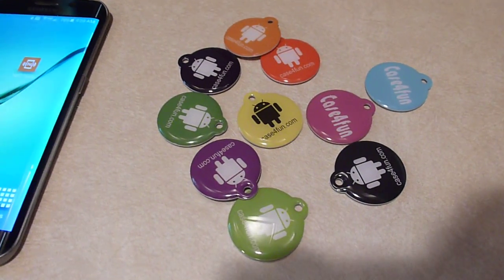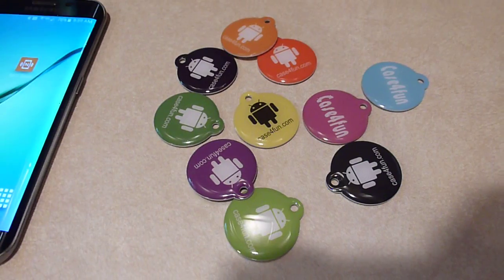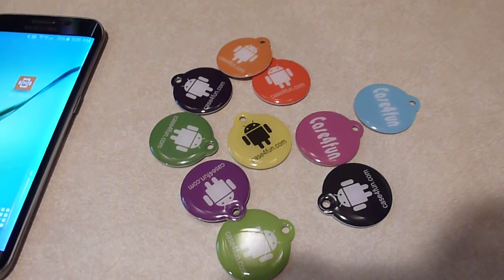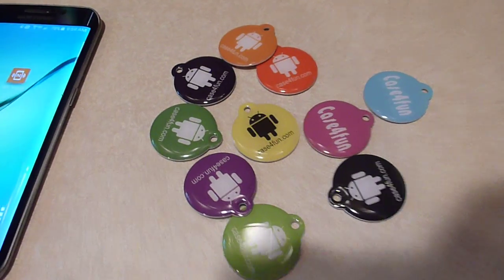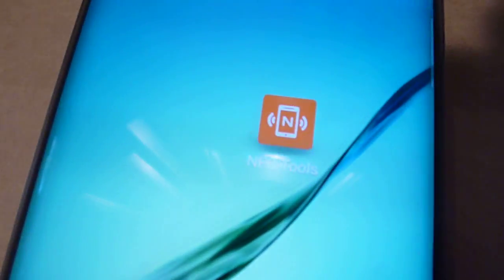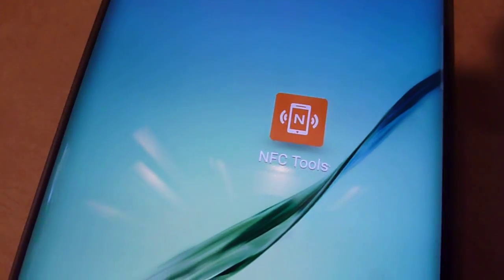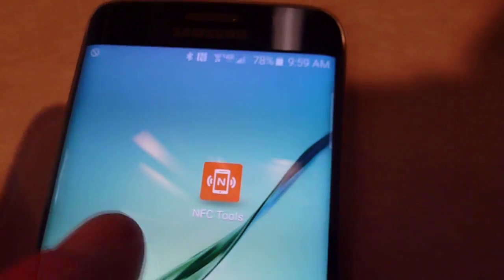In order to use these tags you need some kind of app on your phone to manage the reading and writing to the tags. There are a lot of apps that people recommend. I found one called NFC Tools, which seems to work the best for me. I'm going to do a quick demonstration of how you use it.